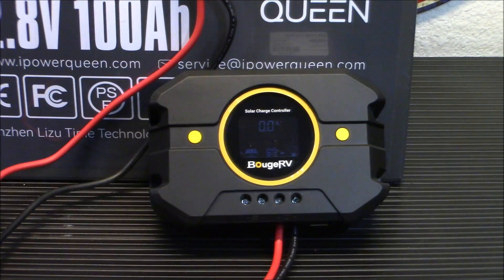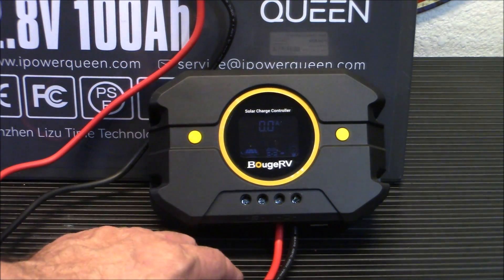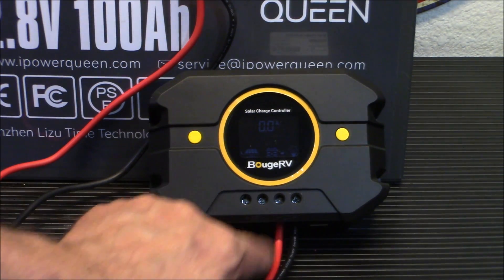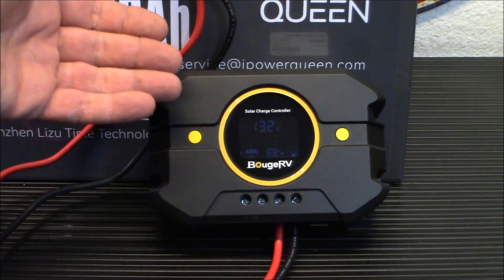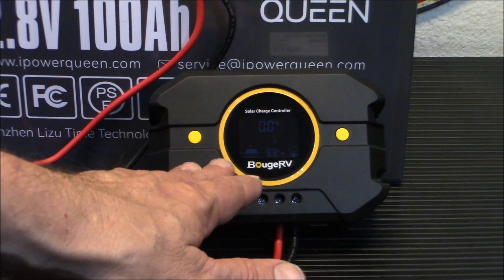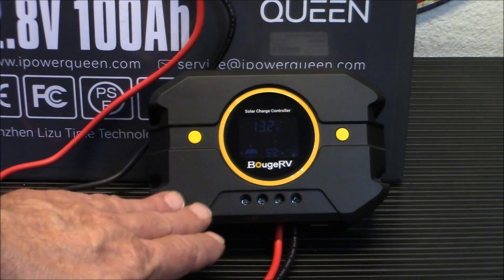Something like this little item here is basically the brain of your solar backup system. You're going to have your solar panels coming in through here on this side, and this is going to be your connection to your battery. A charge controller is designed for two basic things in a solar power system: stopping power from the battery flowing through the solar panel when there's no sunlight - not letting power escape from the battery through the solar panels when it's dark - and keeping your battery from being overcharged. When it reaches a certain voltage, this shuts off and it won't send power to the battery anymore.